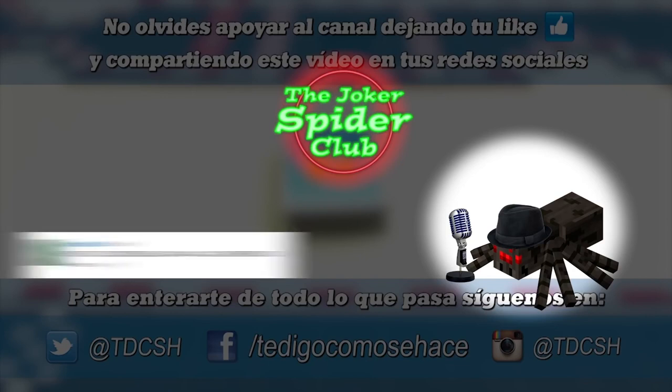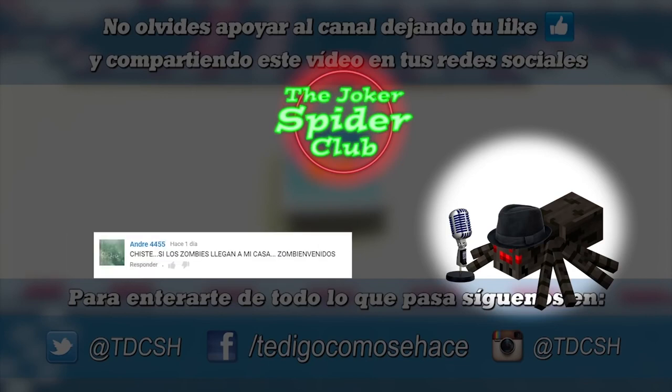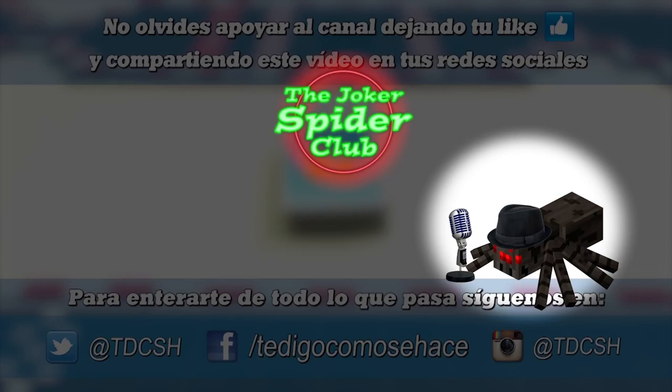The last joke comes from my friend Andre: 'What did the cannibal say to the man? It's nice to eat you.' Andre, it's nice to have all of you on this channel. There are no more jokes so I'm going to leave you now.